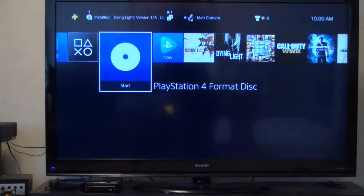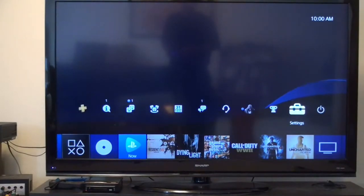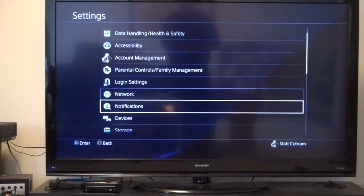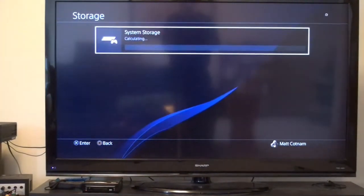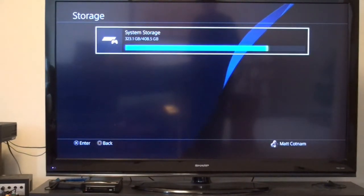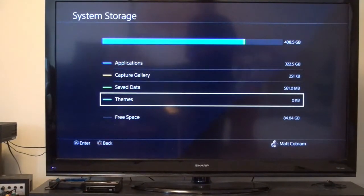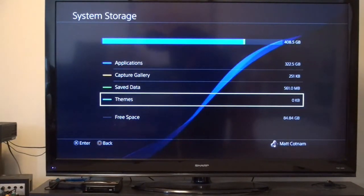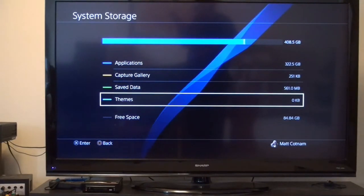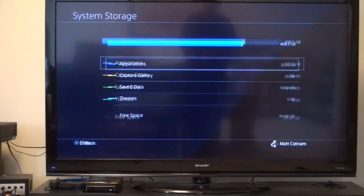Let's see if we can delete some stuff here. Let's go up to Settings, Storage. Free space: 84.84 gigs. How many do I need? 105. All right, well, let's delete some stuff here.